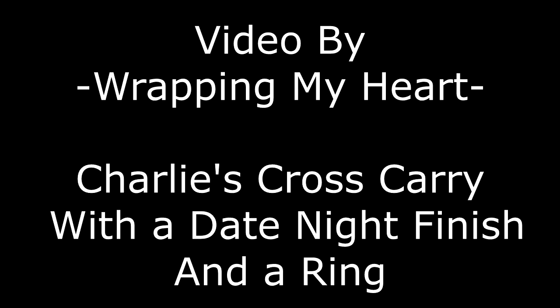Today I'm going to show you how to do Charlie's Cross Carry with a date night finish and a ring. I'm using a size 6 wrap and one large ring for this carry.